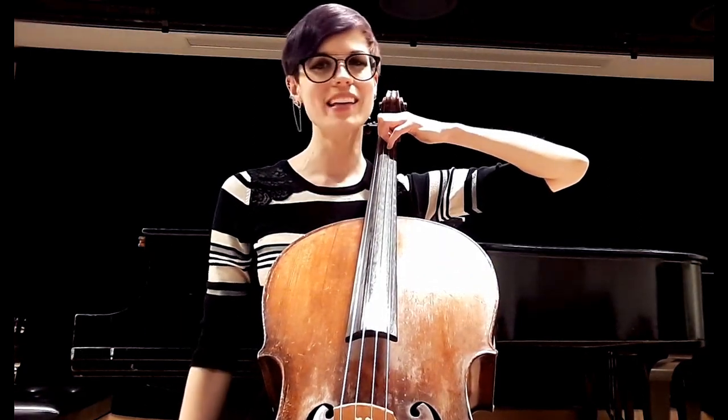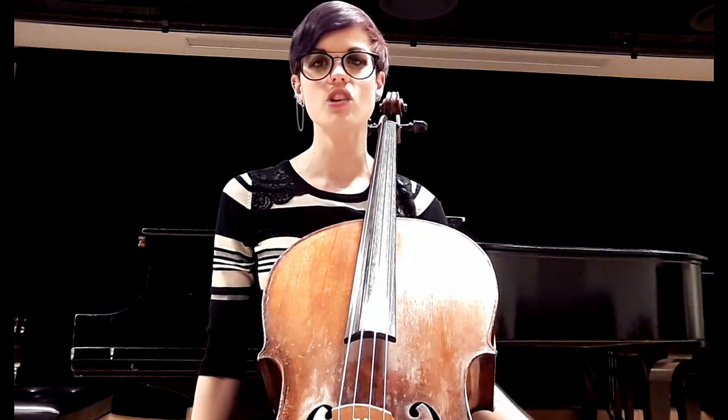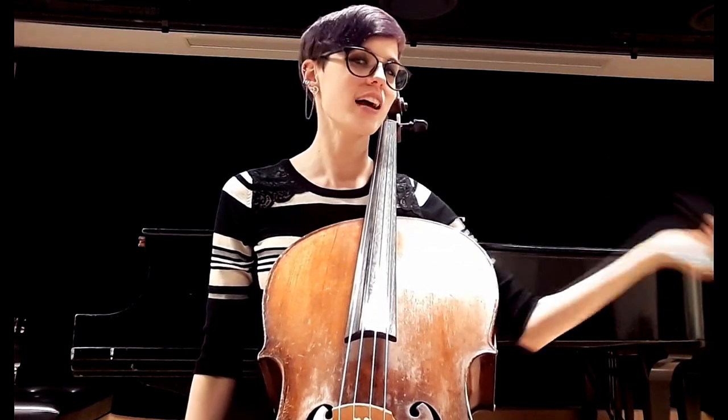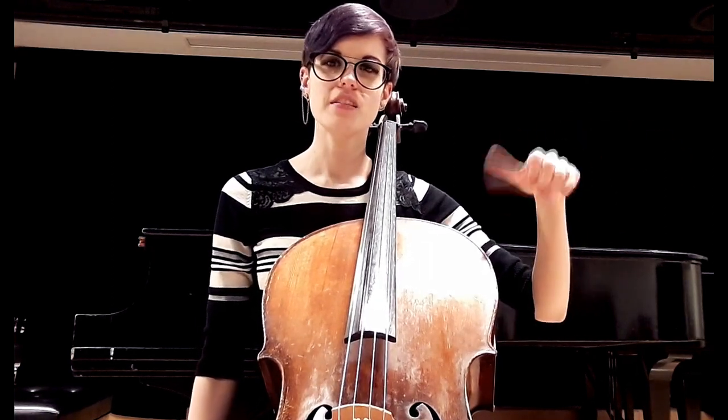I'm not focusing on playing a pitch right now — I'm focusing on form. We can take our hand off the cello, give it a light shake, and give those muscles a chance to flex in different ways. You can shake your wrist this way, and give the thumb a little rotation.